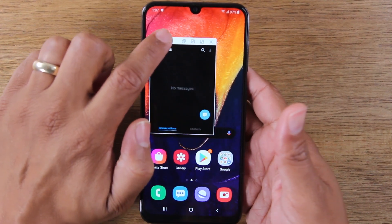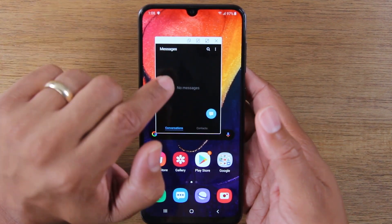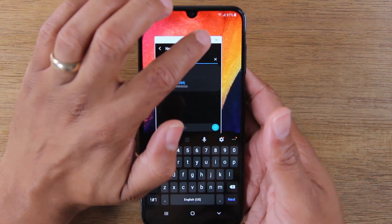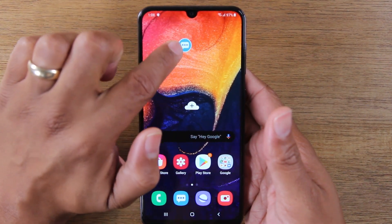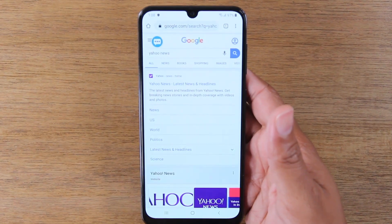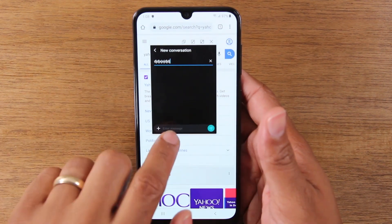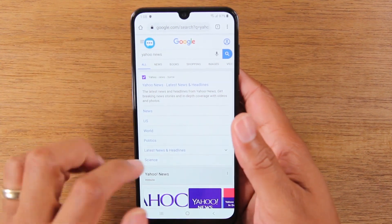Pop-up view opens that app in a smaller pop-out screen that you can interact with and minimize. You can start a new message and type. Then go to the upper right corner and on the second option, it will keep it open as a pop-up screen while you do other things on the phone. Maybe you're on Google looking up a new restaurant or movie times. Once you find the time, tap on the pop-up and add it in. When you're done, minimize it again and continue your search.